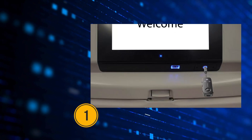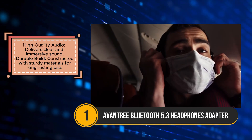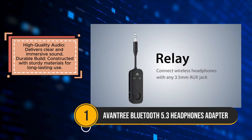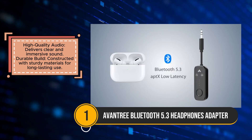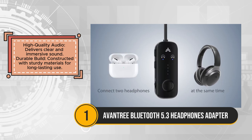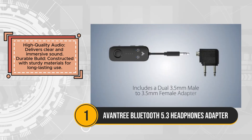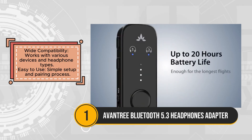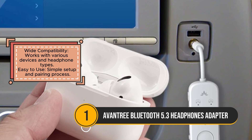The Oventry Bluetooth 5.3 headphones adapter is a versatile and reliable option for those looking to enjoy wireless audio. Its use of Bluetooth 5.3 technology ensures stable and efficient wireless connections, making it a great choice for high-quality audio streaming. The adapter supports advanced audio codecs, which deliver clear and immersive sound, providing an excellent listening experience. Its durable build, made from sturdy materials, ensures long-lasting use, making it suitable for frequent use.